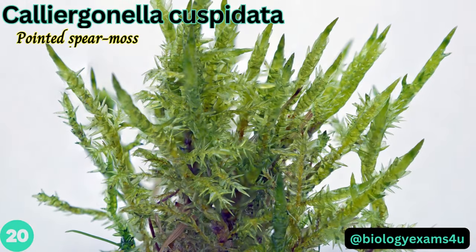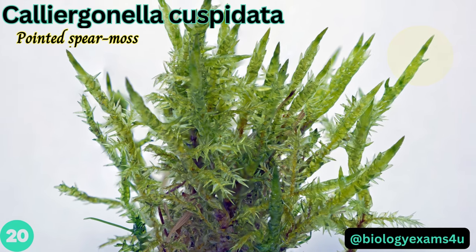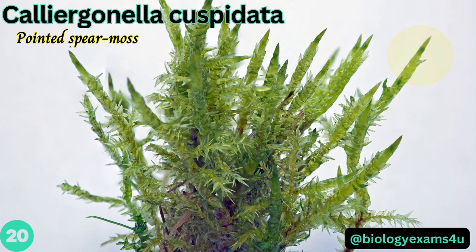Calliergonella cuspidata, or pointed spear moss — the most distinctive character is the shape of the shoot and branch tips: the leaves are closely rolled up to form a smooth needle-like or spear-like point.